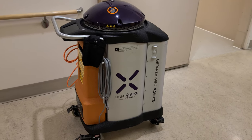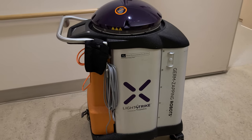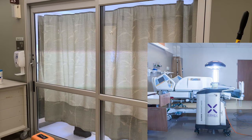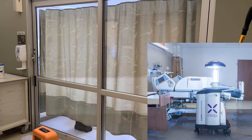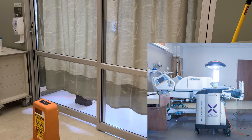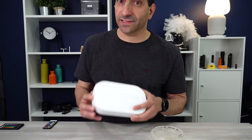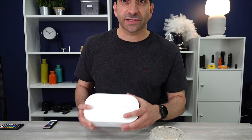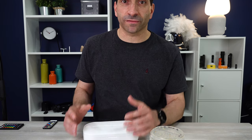We have a UV robot at the hospital that we put in patients' rooms after they have been in there with either presumed or known COVID disease. It lights up in those rooms for five minutes, sterilizing the room using UV light. Now, granted, that device costs upwards of $50,000 and this costs $50. But they both use UV light to sterilize things, so it is a known, proven technology.